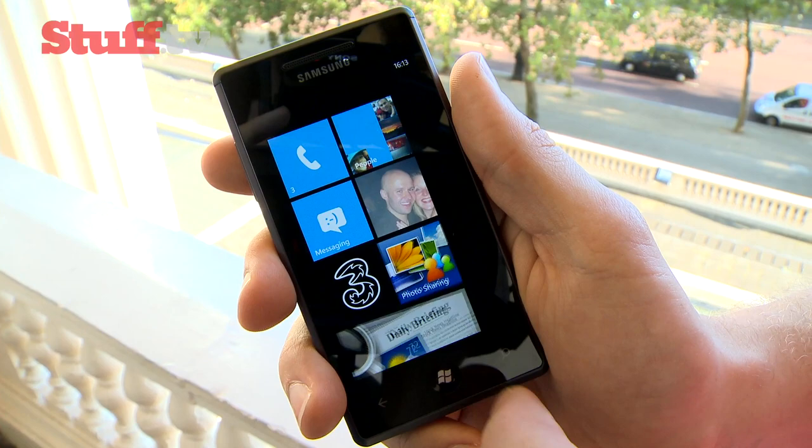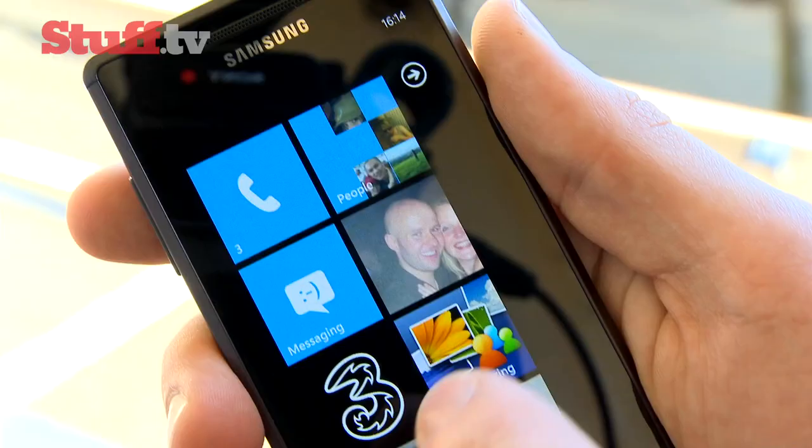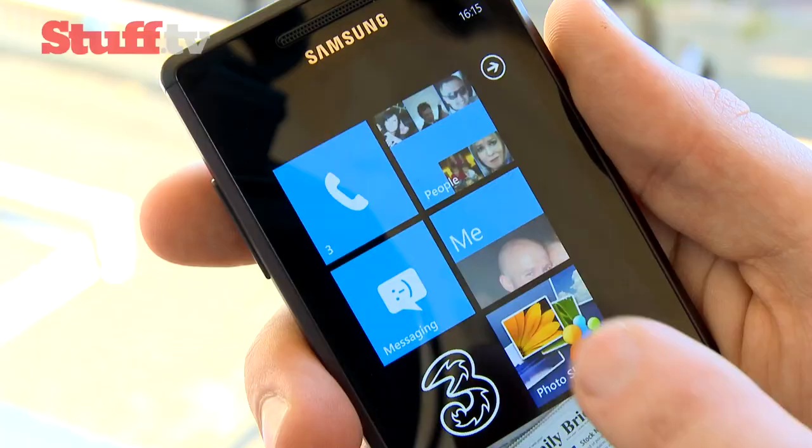Rather than reskinning the UI, operators instead get their own hub on the home screen — here's 3's offering. The People Hub collects info from around the web to pad out your contacts and even lets you post directly to their Facebook wall, no need to fire up a separate app.